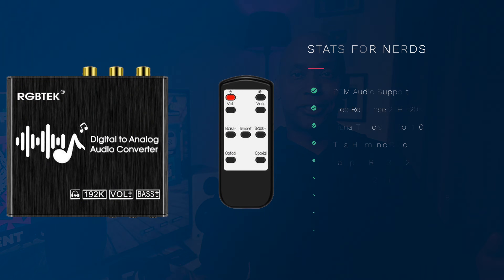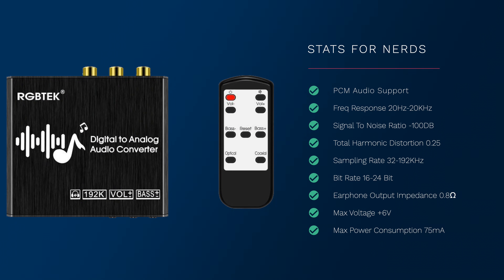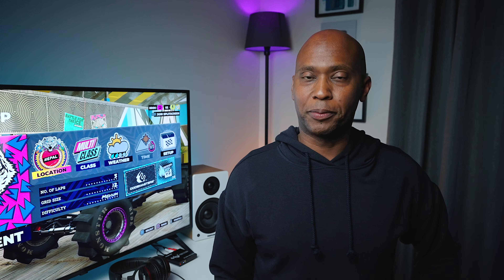For the stats: the format is PCM configuration. Frequency response is 20 Hz all the way up to 20 kHz. It has a signal-to-noise ratio of -100 dB and supports 16 up to 24 bits of digital sampling. For only $26, you may finally be able to get great sound out of your older analog equipment. I'm Tech Steve — hit the thumbs up, subscribe to my channel, and I'll catch you on the next one. Peace!